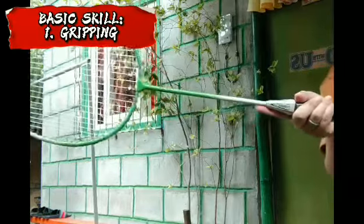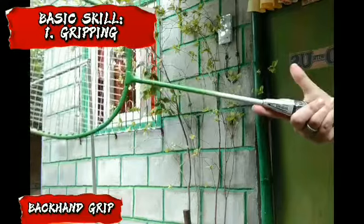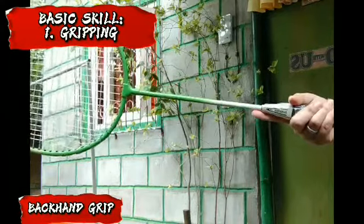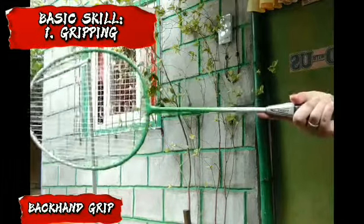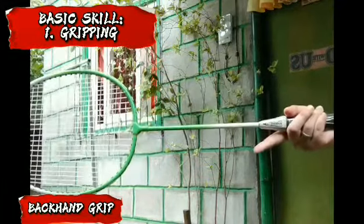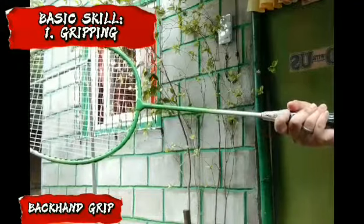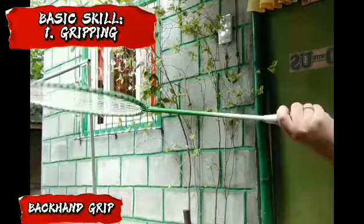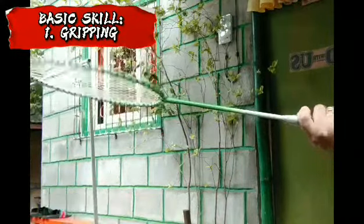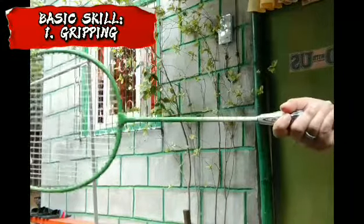This will also help you switch to backhand grip easily. Have your thumb finger further away from the three fingers, press your thumb on the widest surface, and relax your index finger closer to the middle finger. The thumb is used to generate and control power. The backhand grip is like you're doing a thumbs up.